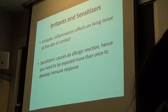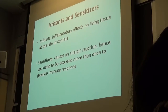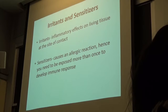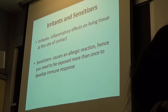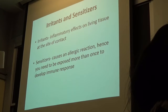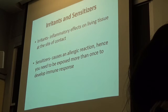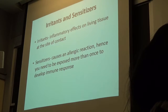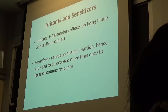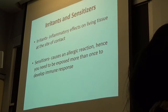So next thing — you've seen this slide before. Irritants versus sensitizers: an irritant causes some inflammation to living tissue. A sensitizer is something that can cause an allergic reaction, much like poison ivy or latex, which can be problematic for some people. First exposure is not a problem, and then later on it can be a big problem. It could just be a rash, but it could go all the way to asthma-like symptoms, and anaphylactic shock is a very dramatic outcome.